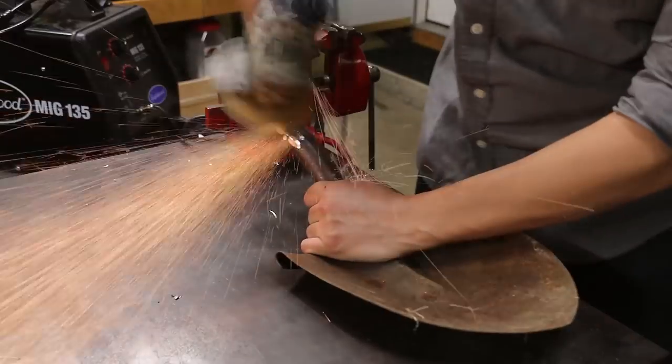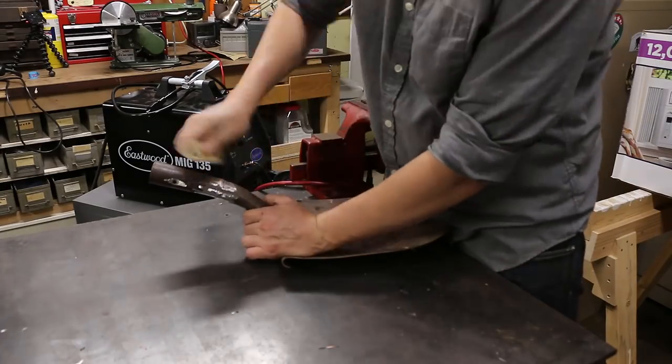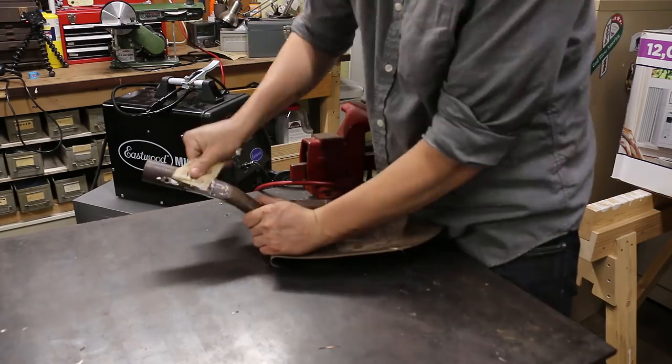Now we can use the angle grinder to smooth out the weld. This looks a little rough, so I'm just going to sand it down with some 80 grit sandpaper.